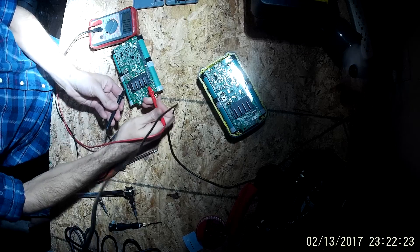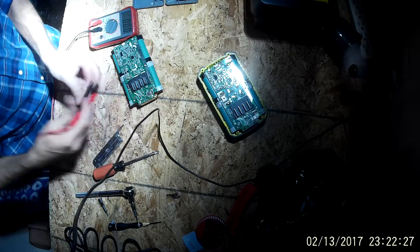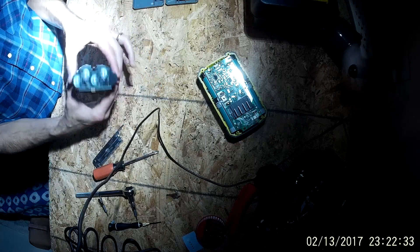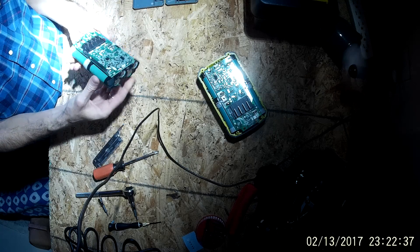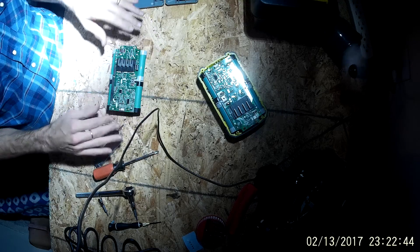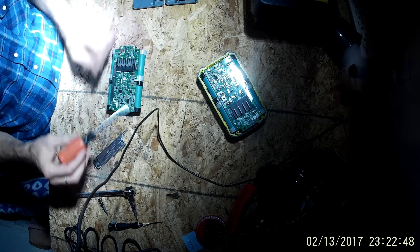Let's double check — there's nothing coming across on this. It could be a bad board; there are all types of things that could go wrong. But visually inspecting the cells, I don't see any leakage, none of them are exploded, and there's no corrosion. My guess, after having broken down a bunch of these, is that there's probably something wrong with the board. I'm going to go ahead and pop the board off right now just to get it out of the way.